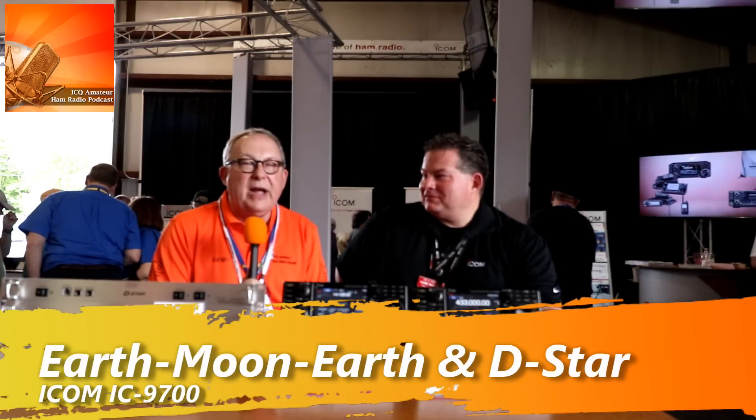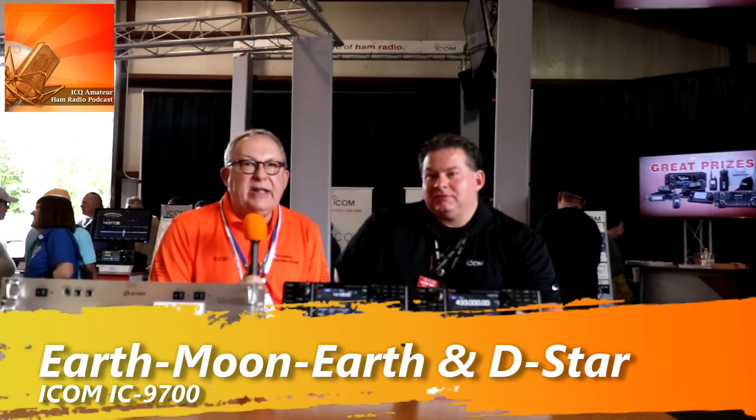Hello, this is Frank, K4FMH, Fox Mike Hotel with the ICQ Podcast. We're in Xenia, Ohio with the Hamvention 2019. There used to be an old TV show where one of the stars said, 'Alice to the moon, to the moon, Alice.' And we're going to go to the moon today. My guest, Ray Novak, is going to tell us, using an ICOM transceiver that's just been released very recently, how we can go to the moon and back. Ray, glad to have you.